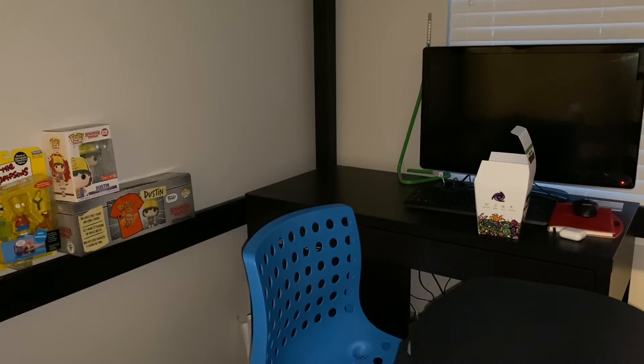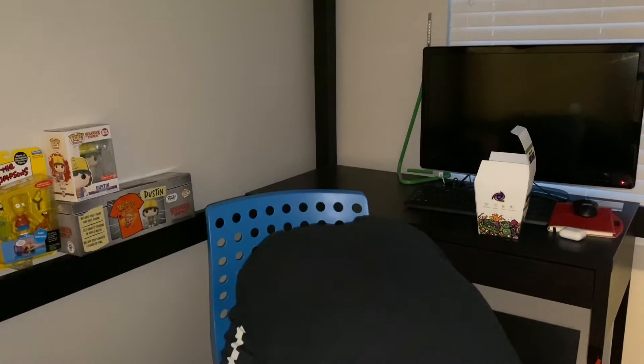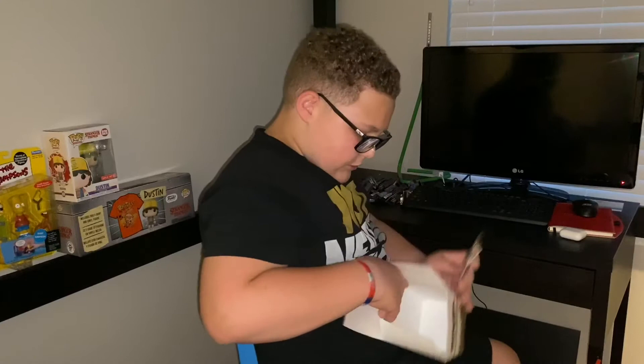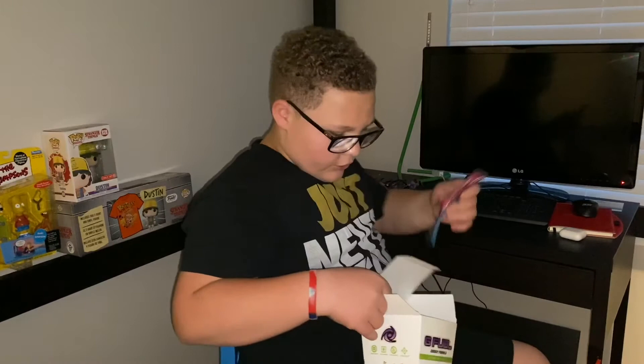There should be 23 packets total so I'm gonna count to make sure. I'm not trying all these flavors today — I've tried a few of them so far though. One, hopefully you guys can see me — I'm sorry, I'll fix this setup soon. I'll make the lighting better, I'm sorry if it's a little dark.